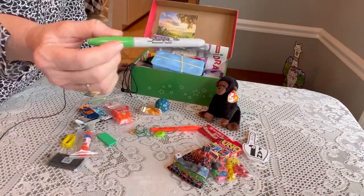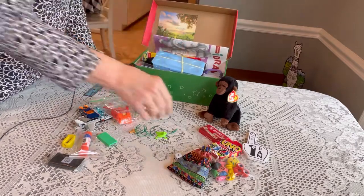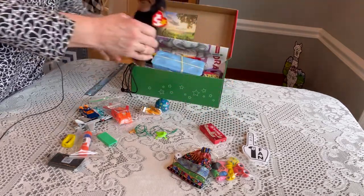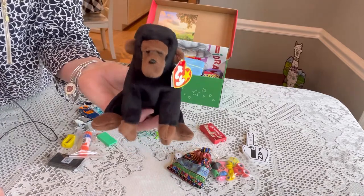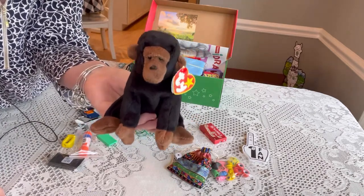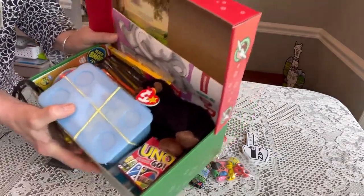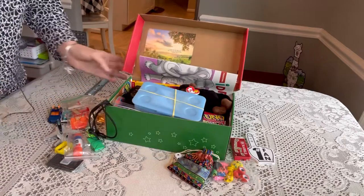He has a Sharpie and a highlighter for school — just slide those in. He has a Uno card game, currently available at Dollar Tree — slide that right on top. Then his stuffy: a Ty beanie, mint with tags, never been played with. I love to include a stuffy even with older boys, so we tuck him right on top.